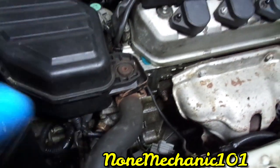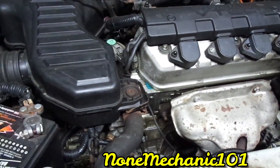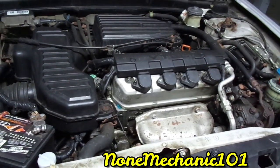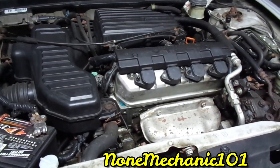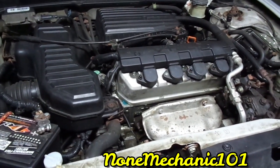I just wanted to do this short video because I don't want you to be changing the wrong part and getting frustrated. Once again, this is Non-Mechanic. If you have any comments or questions, please post them down below or contact me at nonmechanic101@yahoo.com. And remember, if I can do it, you can do it. Later!